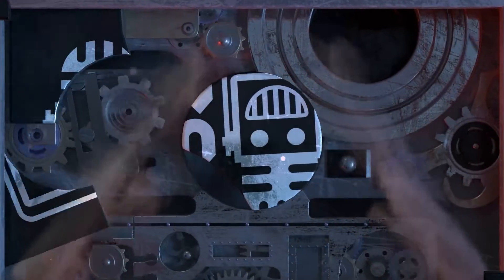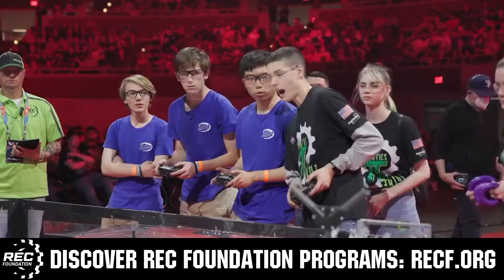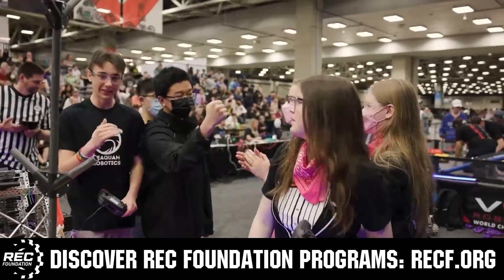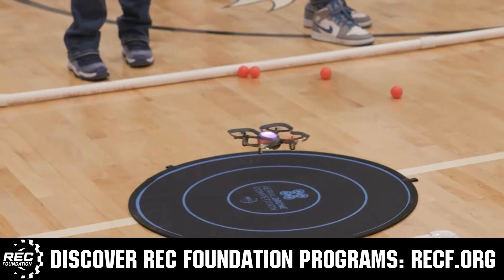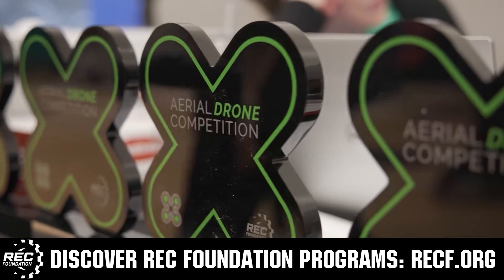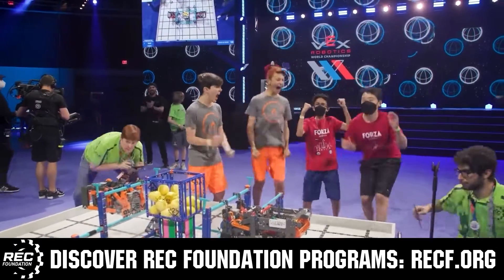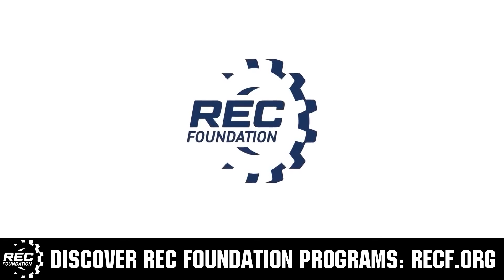This video on fun is brought to you by viewers like you and also in partnership with the following. The Robotics Education and Competition Foundation provides fantastic programs for students from elementary school all the way through college. These include VEX, Aerial Drone Competition, Online Challenges, JROTC, Thrill Powered, Scholarships, Certifications, and so much more. To discover these exciting opportunities, visit RECF.org and get connected.